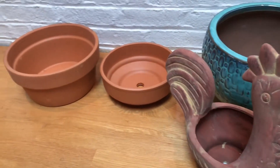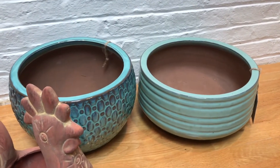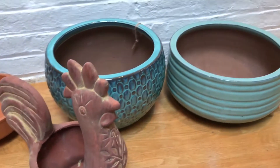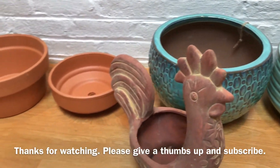So that's it — five new pots, a few ceramic ones, a couple glazed ones. We'll need to find plants to fill these. Thanks for watching, remember to subscribe, and have a great day! Bye bye.